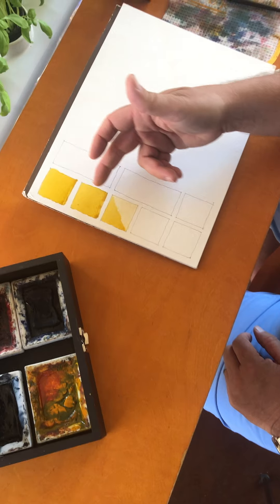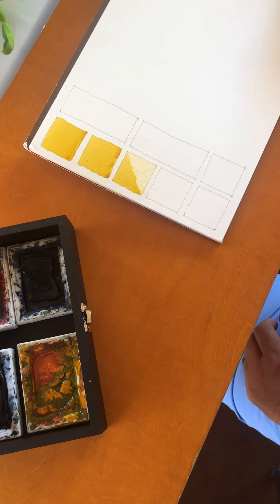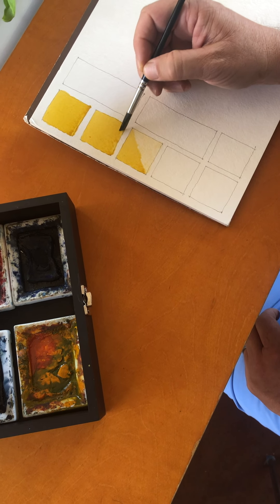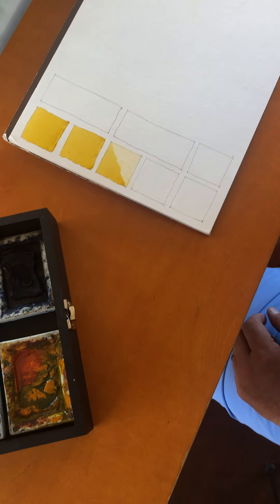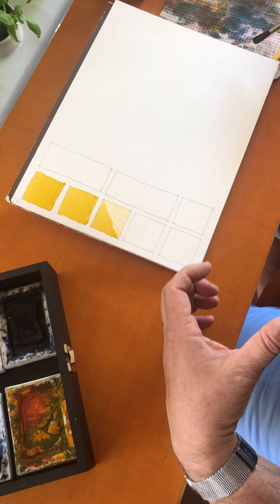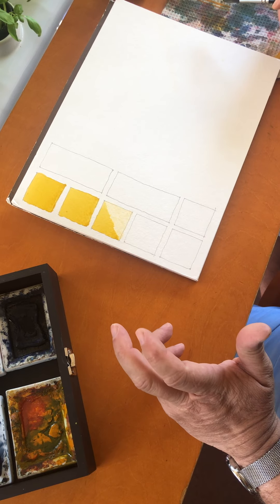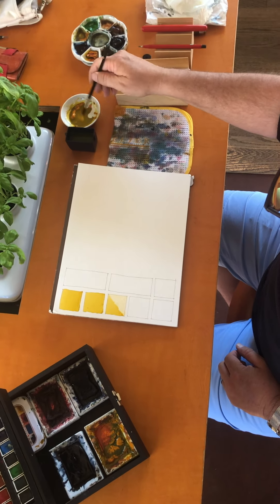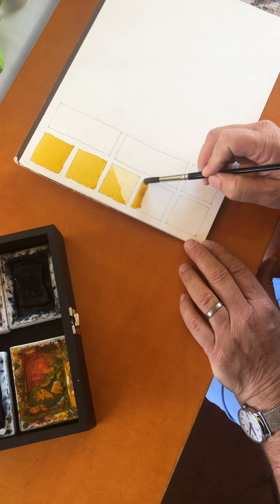These are flat washes and this is a big part of what we do in watercolor painting, especially architectural watercolor painting, because we're constantly filling in materials and walls, shadows, windows — all of that is easily accomplished through the Vern Swanson method. It's also good if you just want to do abstract painting as well. So let's continue on to keep the practice going.